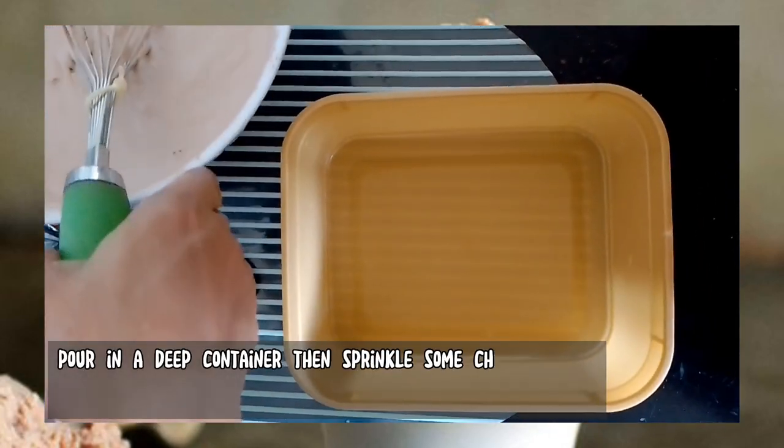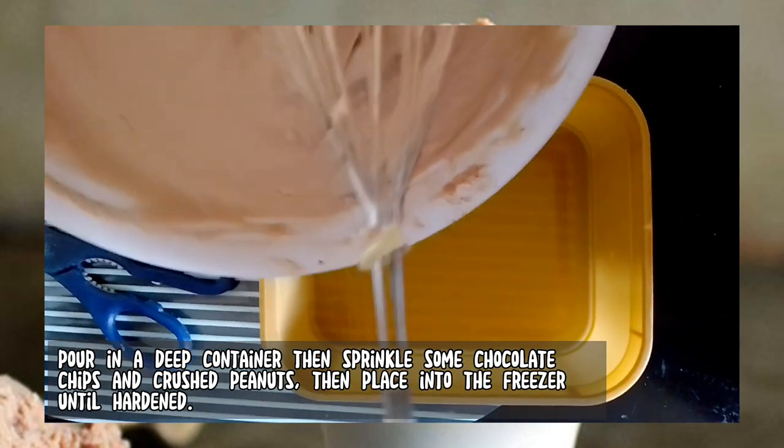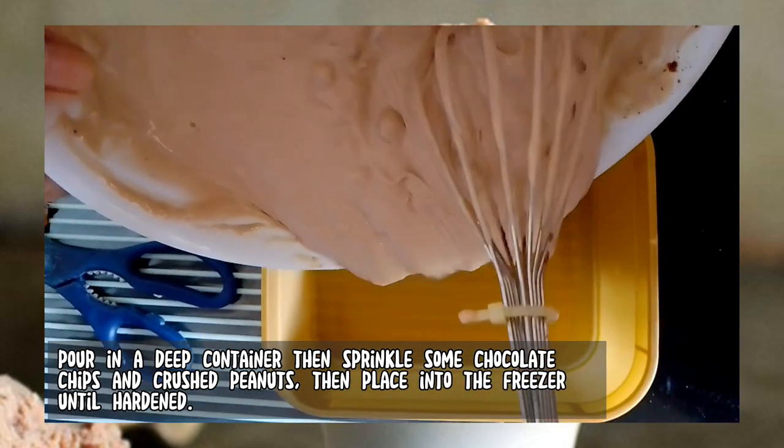Pour into a deep container, then sprinkle some chocolate chips and crushed peanuts, then place into the freezer until hardened.